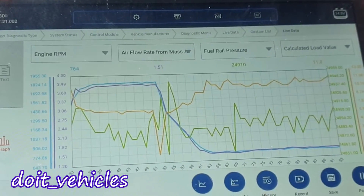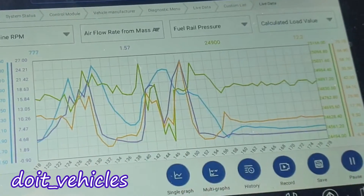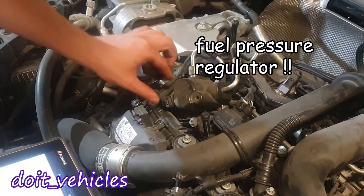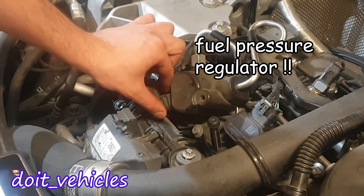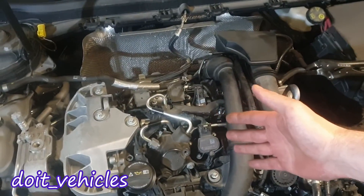I'm going to drive the car and take a screenshot. You can see we got some different reaction here compared to before — the fuel rail pressure is keeping up with the load. We've also got another fuel pressure sensor on the pump itself.